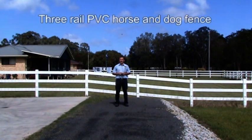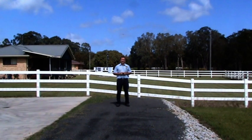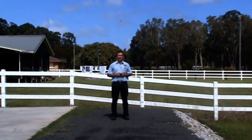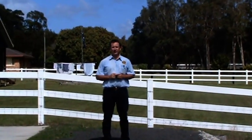G'day and welcome to Gol Mirad on the northern New South Wales coast. Today we're going to show you one of our fences. This is a fence that we call the stage fence — a fence that's been requested to be built over several stages, and today we're going to show a few of the features that we've built into this fence.